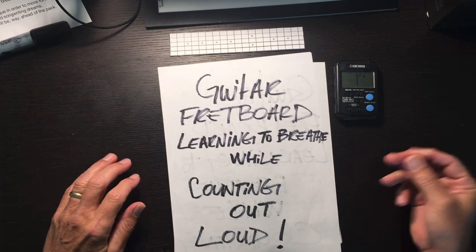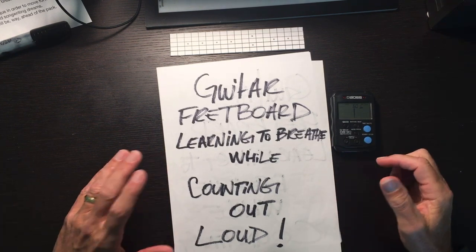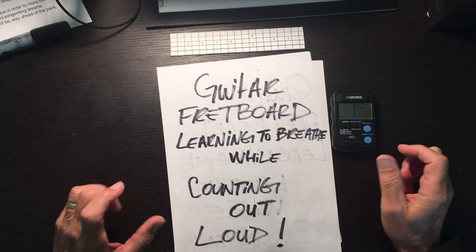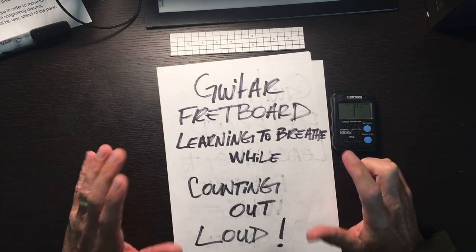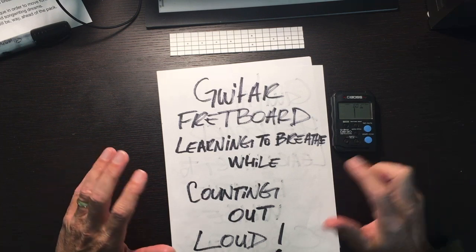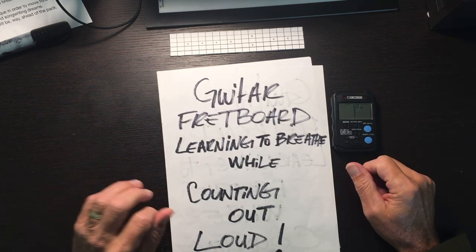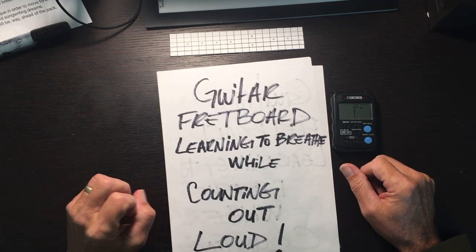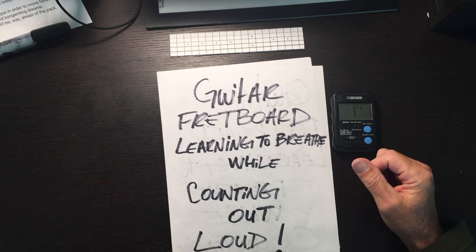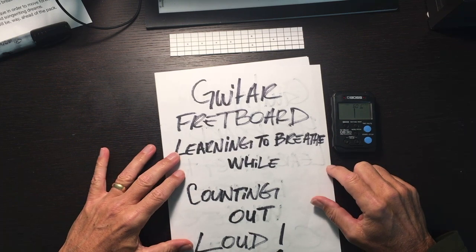Start out slow — I'll set this metronome to 60 beats per minute. It's a little challenging because you have to count differently, but it's not impossible. It's a great mind training exercise and it'll expand your guitar playing. I suggest mastering this technique to move forward with your guitar performing, songwriting, and singing potential.